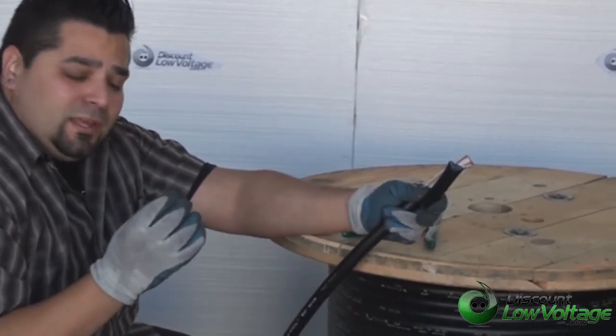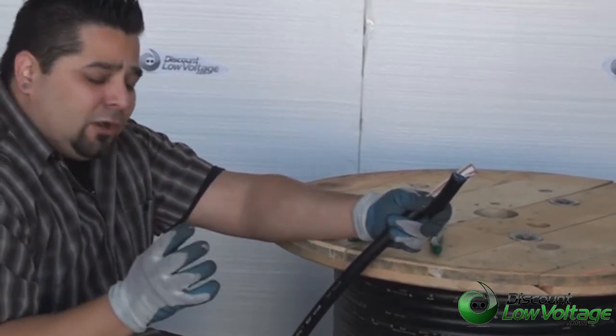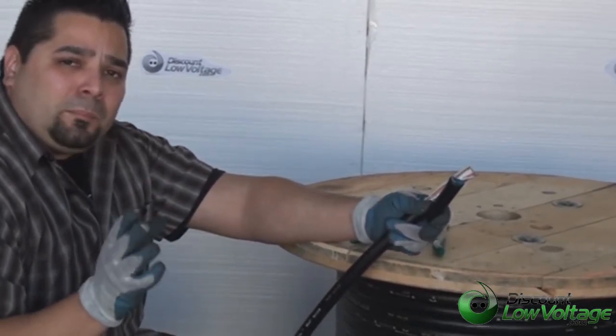That has the gel inside of it. And if you want a video on the gel type burial cable, check out our 12 pair page.